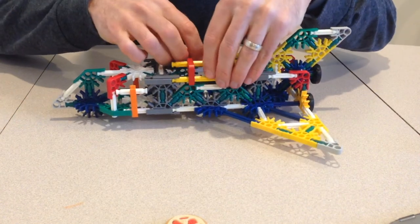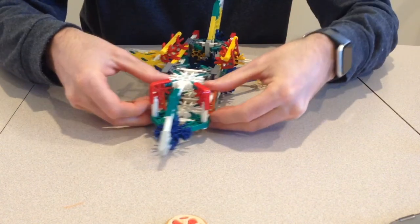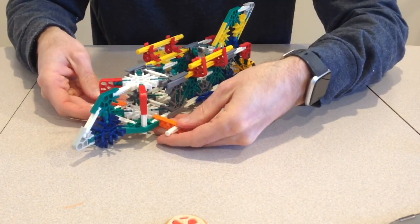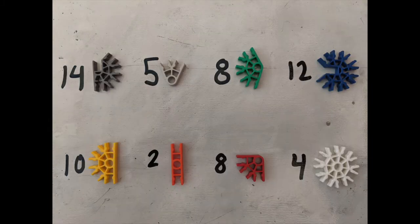The space shuttle has a payload section for small objects and a small cockpit with working doors. Here are the rods and connectors needed to build this space shuttle. You will also need three wheels.